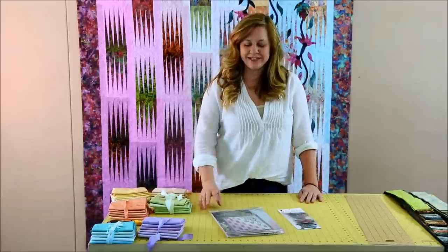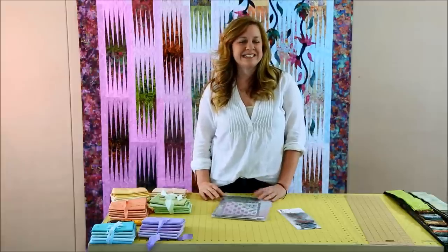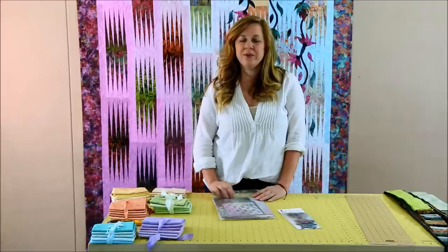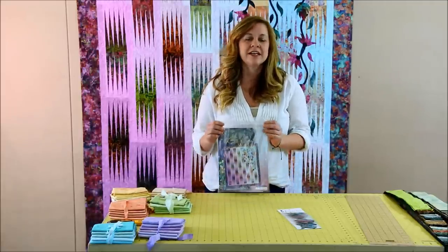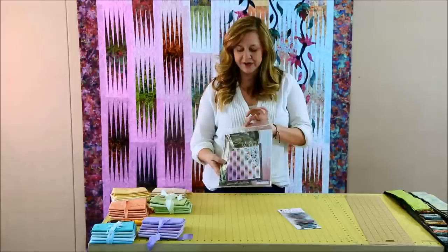Hi, I'm Judelle Niemeyer, and I am Judy Niemeyer's daughter. She is busy teaching all across the country for the next few weeks, and we wanted to do some demonstrations on how to use the Quilt Works Bellypop strip sets, so I am helping her out with that today. We're going to talk today about the Garden Wall pattern.